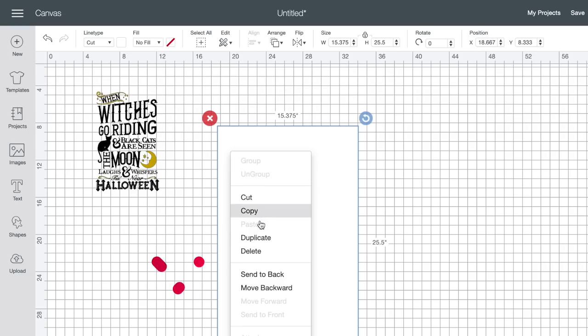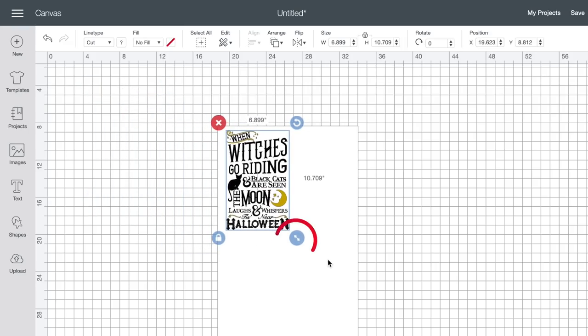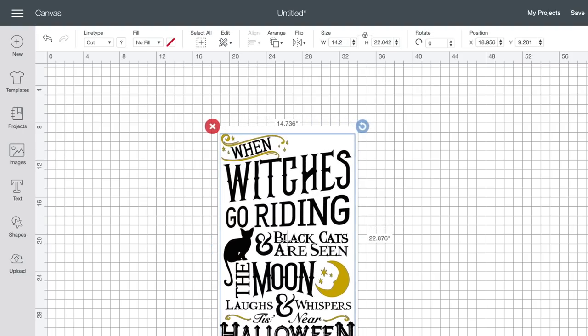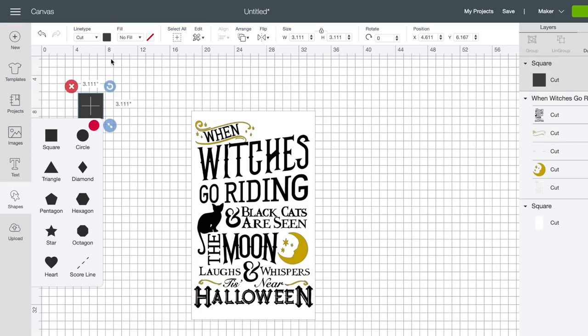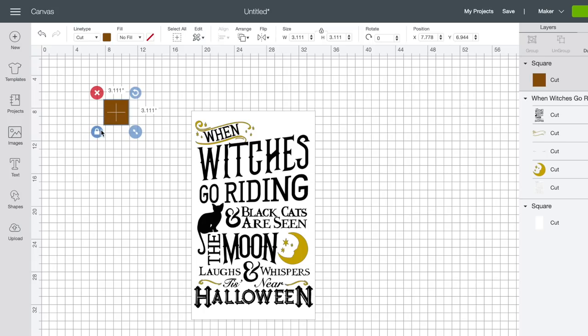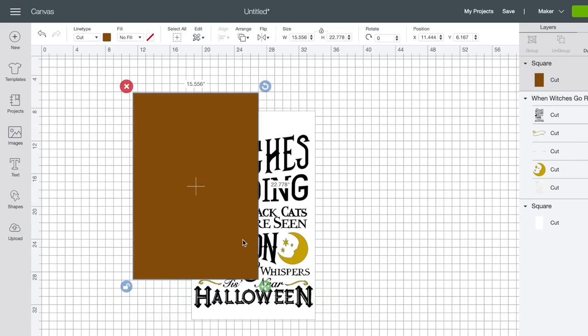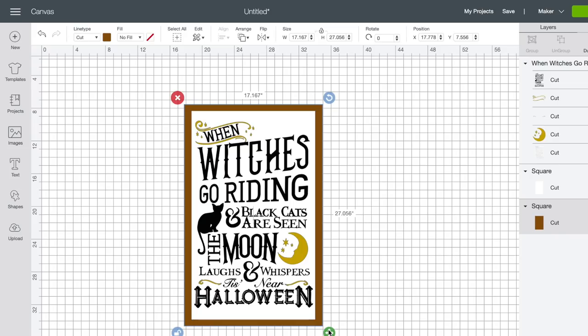Now I drag our image right on top of the template and use the resize handle at the bottom right corner to drag it outward. If you want to take visualization even further, you can open another square shape, change it to brown to represent the wooden border of the sign, and send it to back. This creates the illusion of the entire sign. It doesn't affect the project at all, but it helps you visualize what the finished piece will look like.